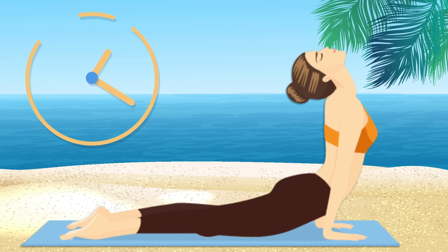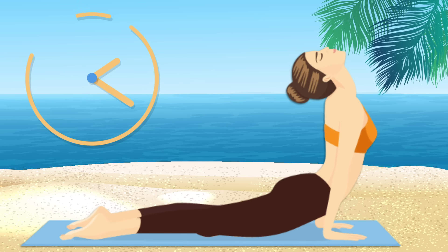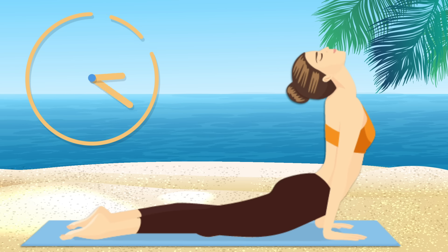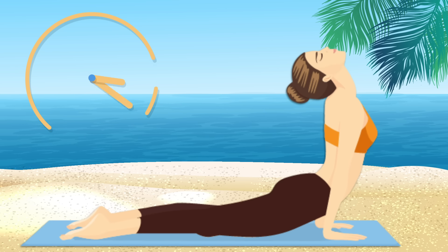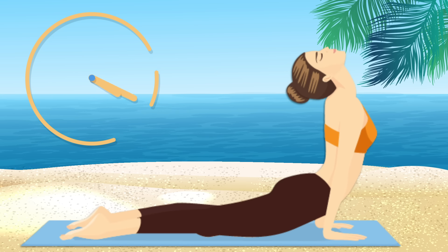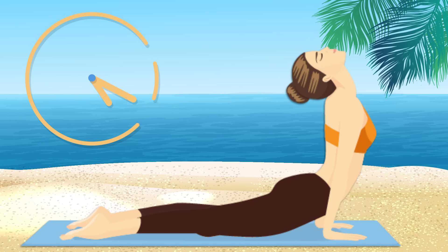Cobra Pose tones your abs, strengthens your arms and shoulders, and even boosts your mood. You'll see these results in no time once you start doing this exercise regularly. The key here is to breathe calmly — it helps make the exercise a bit less challenging.